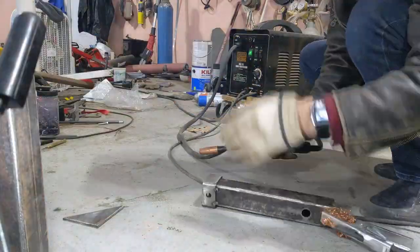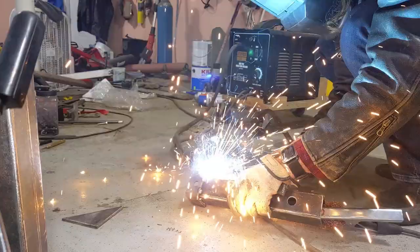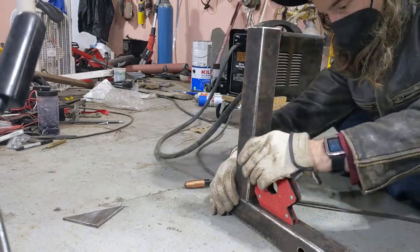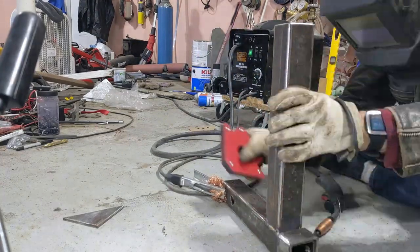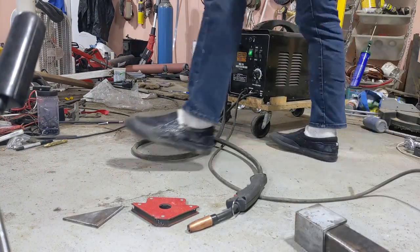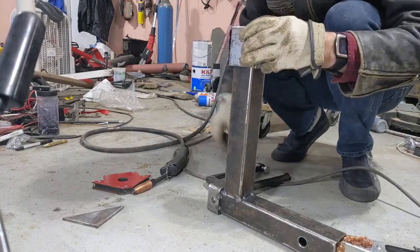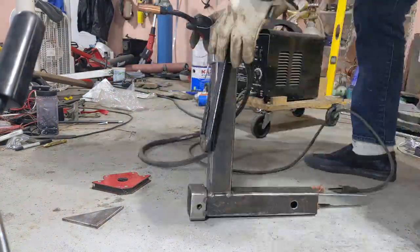Yes, I weld on the ground — so what? Tack time is always nerve-wracking. I'm putting some healthy tacks on this and making sure that it works out like I plan in my mind.